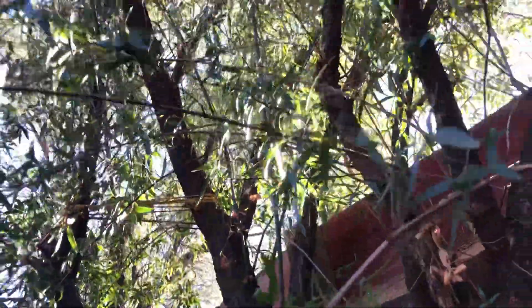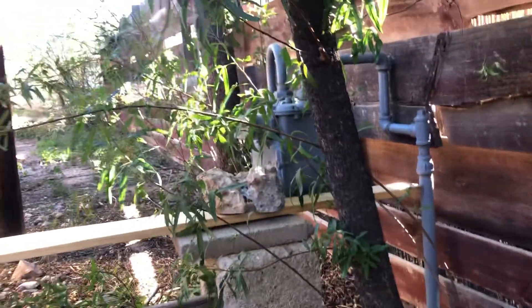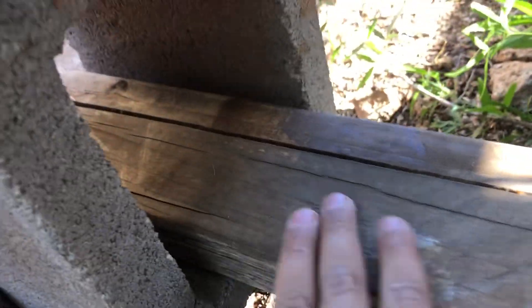I just trimmed up the tree a little bit so I could have like a little bit of a roof, and have the back wall as a fence from our other neighbor. And then I used these bricks that have the holes in them so I could stick these boards through them.